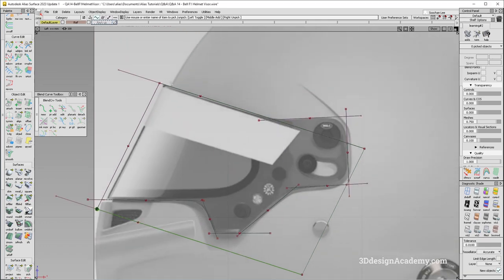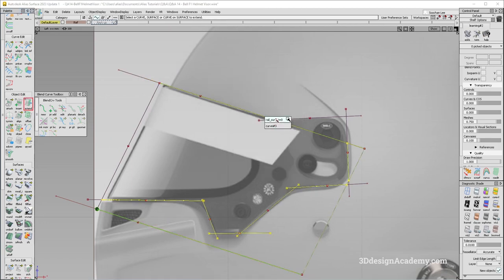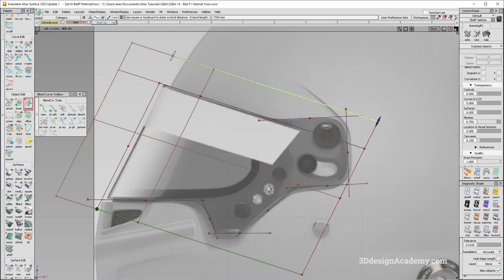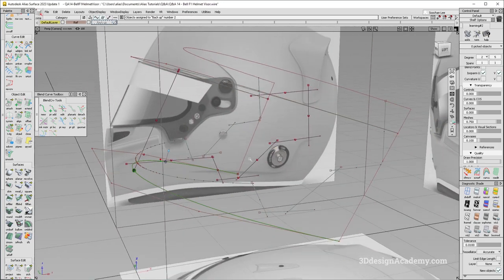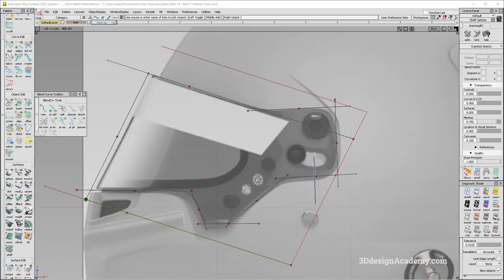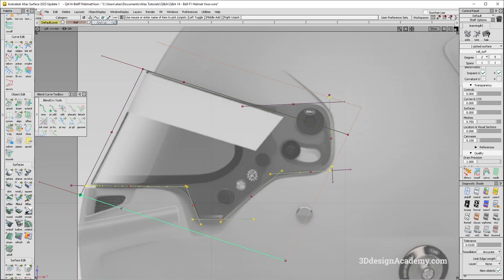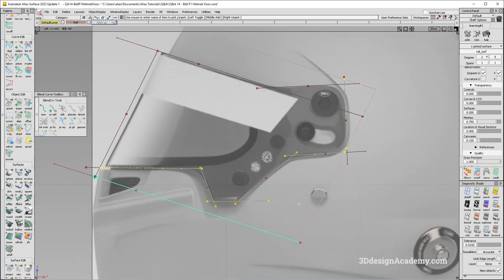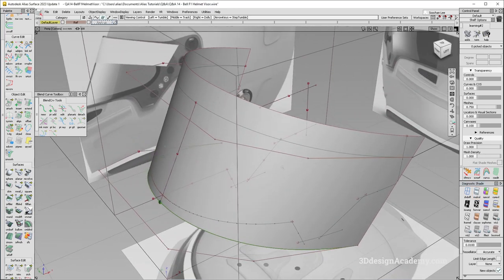Let's go ahead and extend these surfaces and trim everything out. I'm going to grab this one and extend it because I'm pretty happy with the shape. Just in case, I'll copy and paste and back it up. Let's project all of these. I'll turn symmetry off — actually for this one maybe I don't need that.